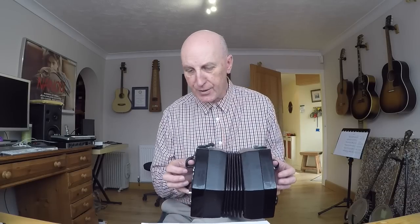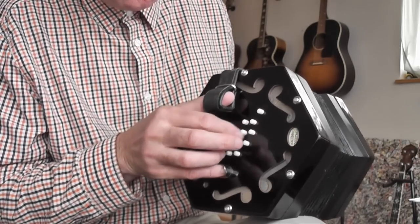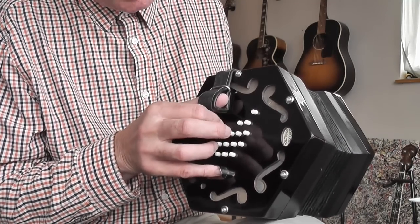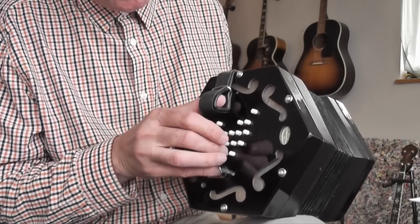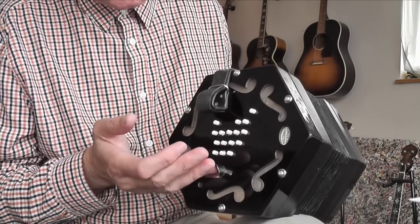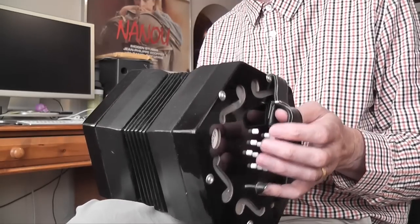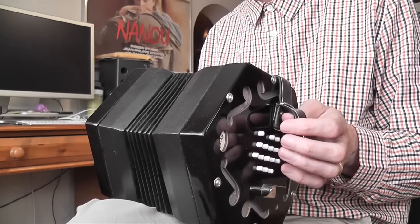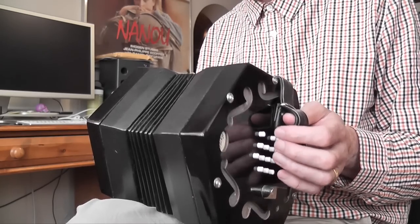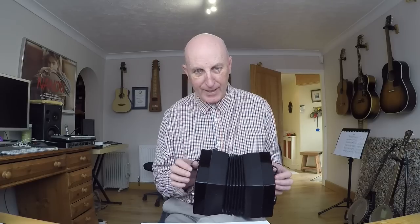If you're holding the concertina properly, the rows are horizontal. I call row one the row nearest to the thumb strap and row four the row nearest to the finger rest. At this stage you only use the little fingers to hold the instrument up — you don't actually use the little fingers to play the buttons. More advanced players do use all four fingers of both hands to press the buttons.